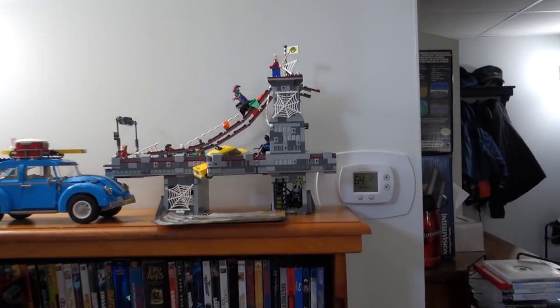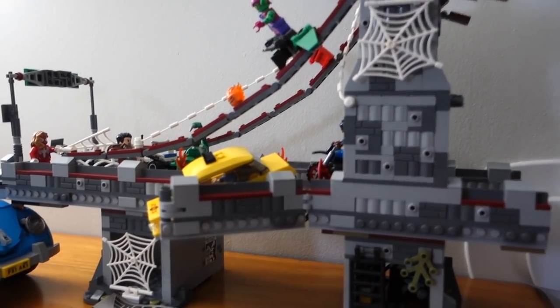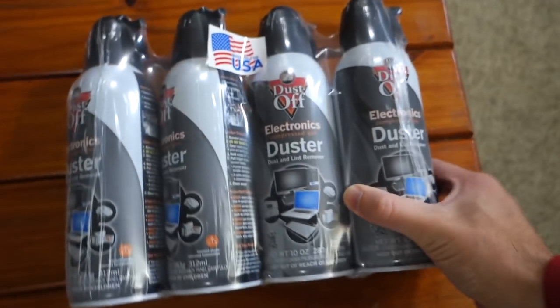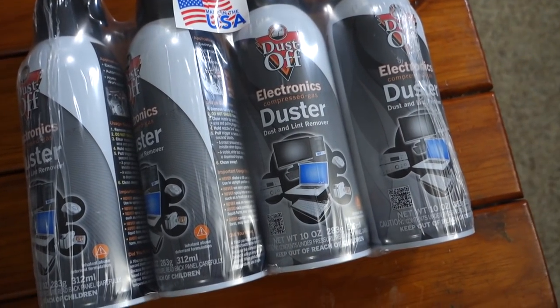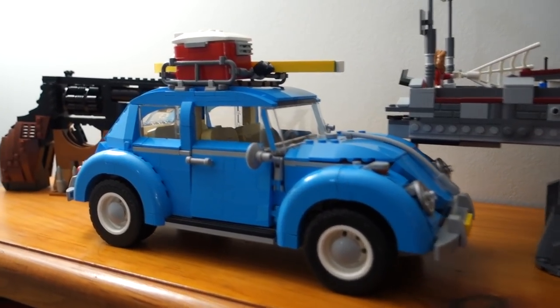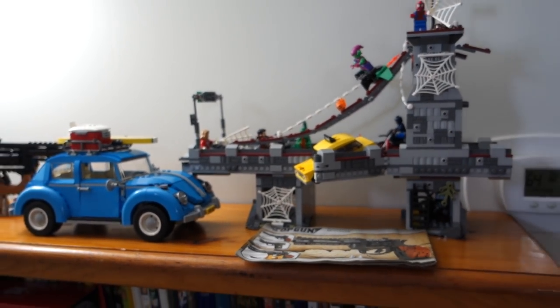Got the Spider-Man bridge battle — I couldn't tear that apart, it's just going to be so long to put together. One thing I'm trying to figure out is how do you guys keep dust off your stuff? I think I have a solution — I actually picked it up yesterday, a four-pack of duster. Also have the Volkswagen Beetle built and then my knockoff Lego gun. That's the only things I have built right now.